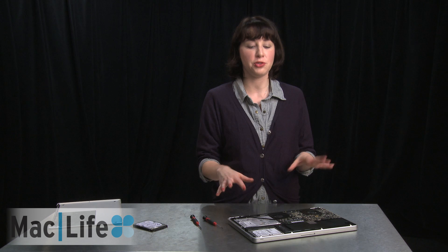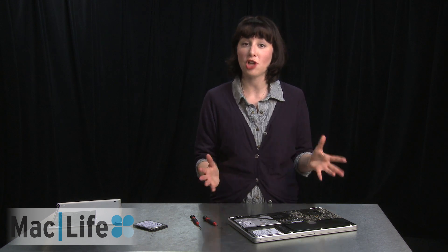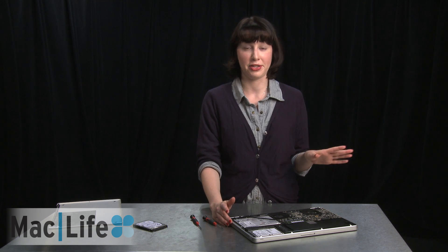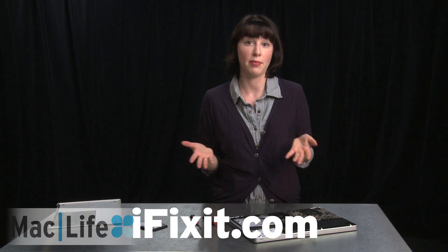So before you actually take out the hard drive, you might want to disconnect the battery first, just in case of static shock. There are plenty of resources online to do this because every MacBook is different, but iFixit is probably the best one to go to to figure out what kind of battery connection your MacBook has.